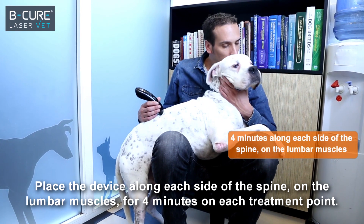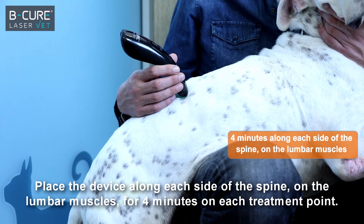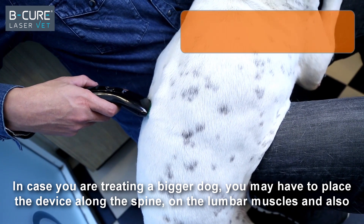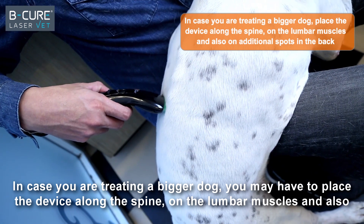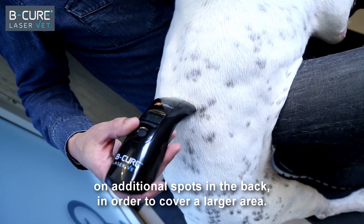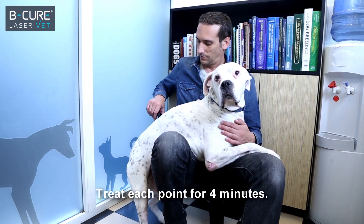Place the device along each side of the spine on the lumbar muscles for four minutes on each treatment point. In case you're treating a bigger dog, you may have to place the device along the spine on the lumbar muscles and also on additional spots in the back in order to cover a larger area. Treat each point for four minutes.